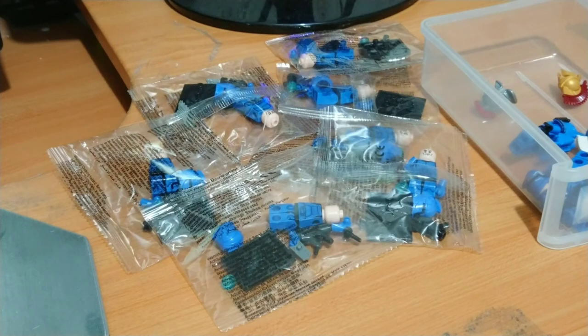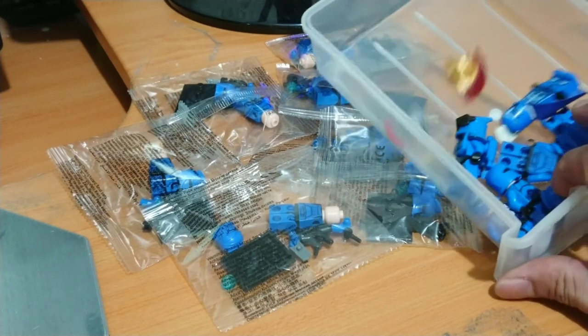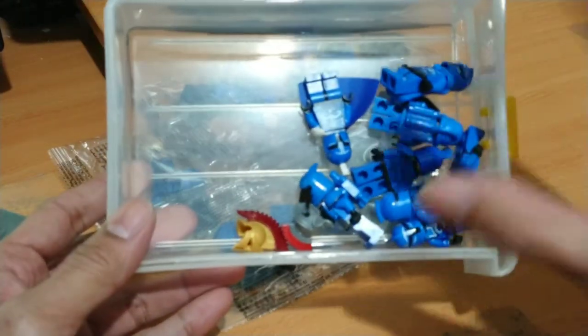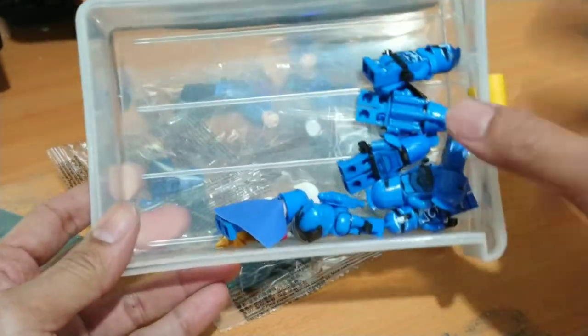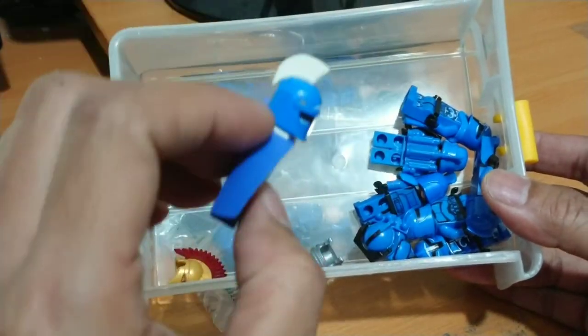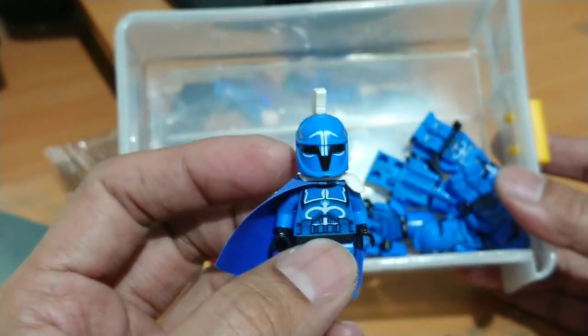Hello guys, welcome back to my channel, Clone Engine Entry 3. This is my small collection of the blue squad — the Senate Guard Commando. And this is my collection, my custom work. This is the commander.